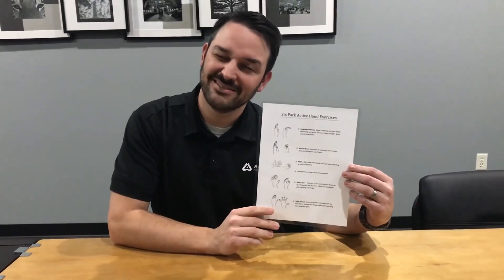The last one is called the table spread, where you put your hand down flat on the table and open your fingers up wide. Just for video sake to make it easier to see, it also looks just like this — try to open and close those fingers. So that's the six-pack of hand exercises. Go and do your six-pack. Thanks.